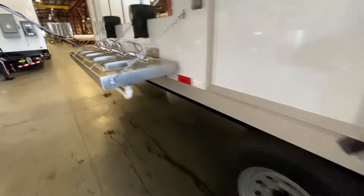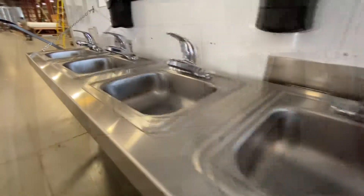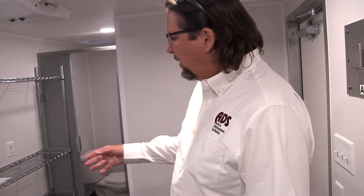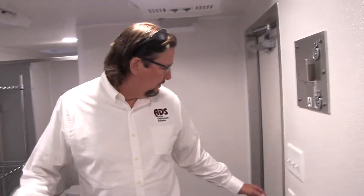The trailer has external sinks, external toilets, but it also has internal shower sinks, toilets, and laundry — with the advantage of the full decontamination process. So when the healthcare worker leaves this trailer, they exit through the clean side and they're ready to go home.